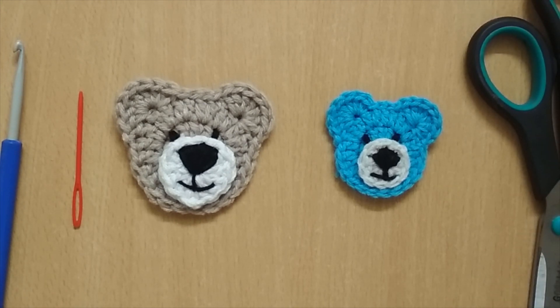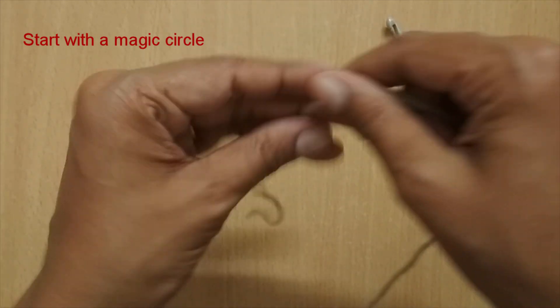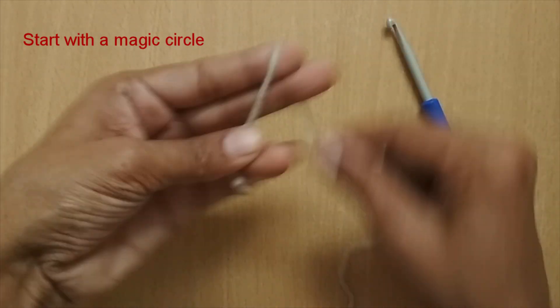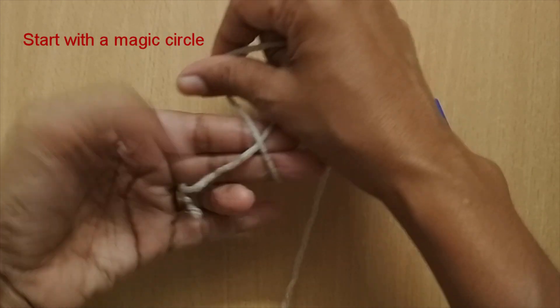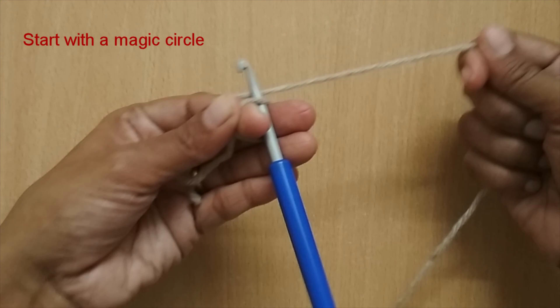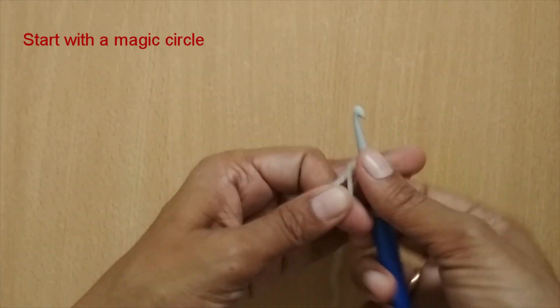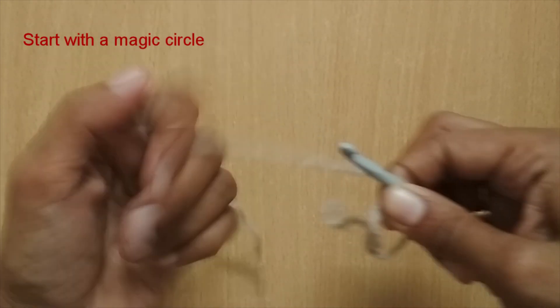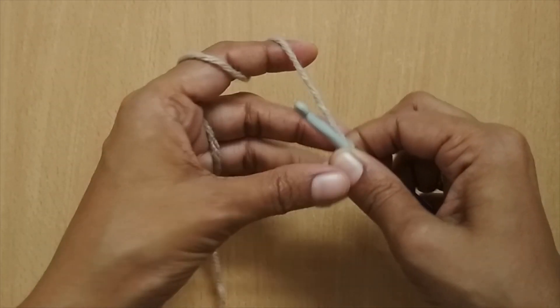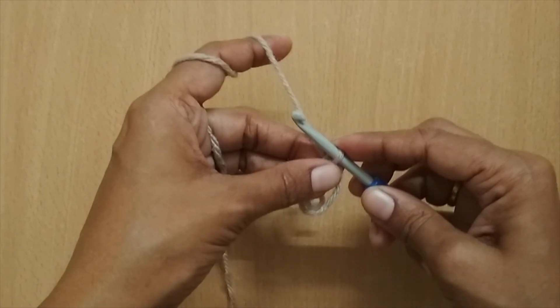Now we'll see. For this I'm going to start with the magic circle. I'll make an X first, then take the hook, insert it in the circle, and then pull the working yarn — so this completes my magic circle. If you find making a magic circle difficult, you can start with chain 4 and slip stitch into the first circle.